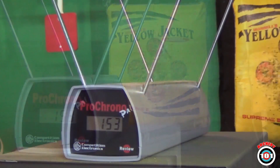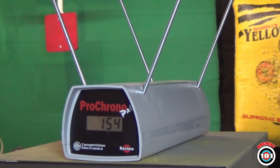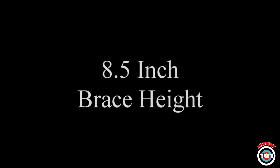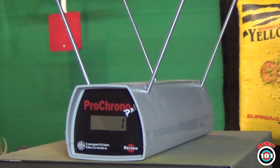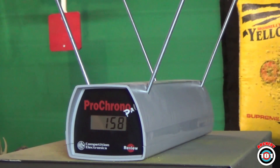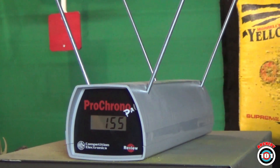Chronograph readings at the two brace heights: the recorded arrow speeds are 153, 154, 153, 154, 158, and 155 feet per second across the shots.